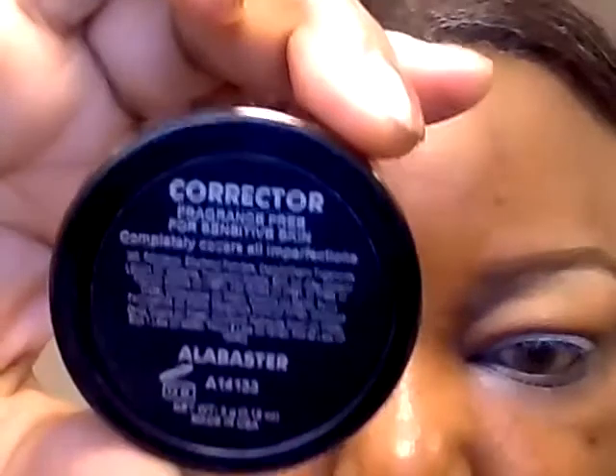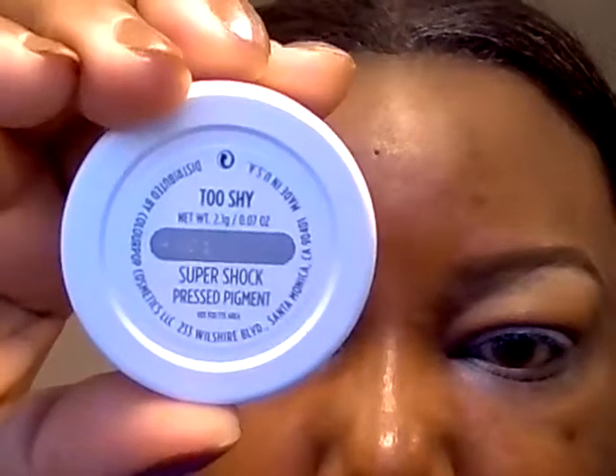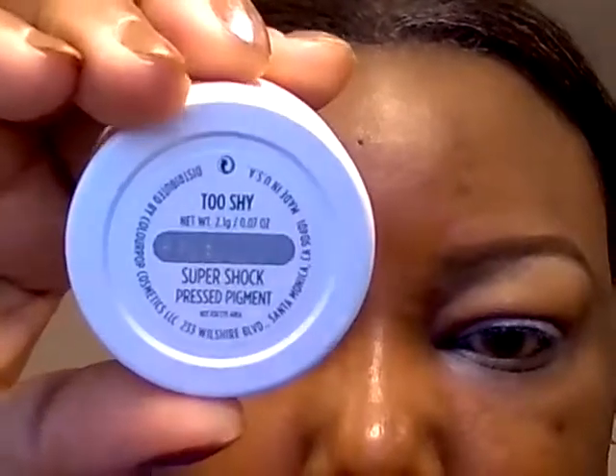I applied a little bit of corrector from BSC in Alabaster to the lids, just to make the colors pop more. Next I'm going to apply a color from ColourPop in Too Shy. This is one of their pressed pigments, so it's not intended for the eye, but I'm going to apply it there.